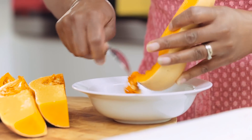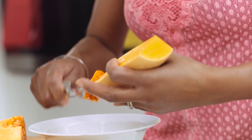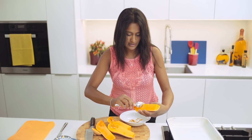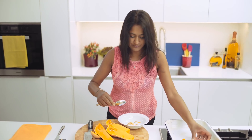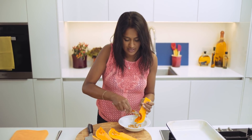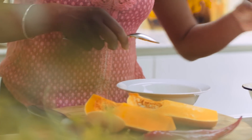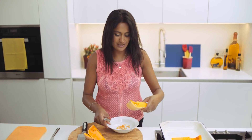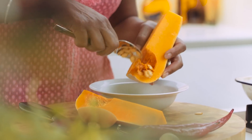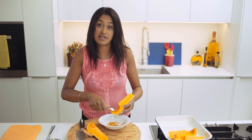I'm just going to scrape the seeds out and then I'm going to roast it in the oven for about 20 to 30 minutes, just to soften it all up and make sure it's cooked through. What that will do is bring out the wonderful natural sweetness of the vegetable, and that combined with a few chilli spices and warming spices will make the most lovely base for a soup.